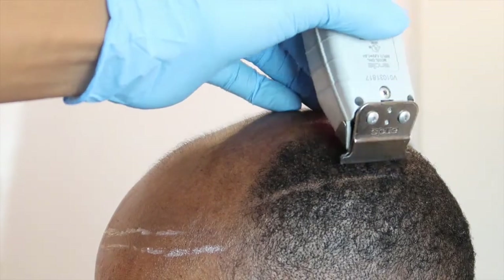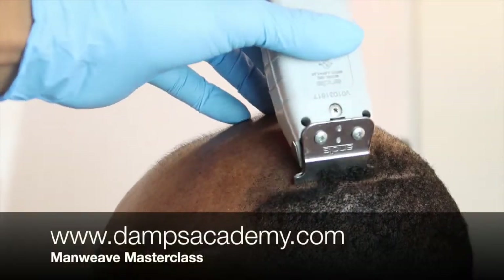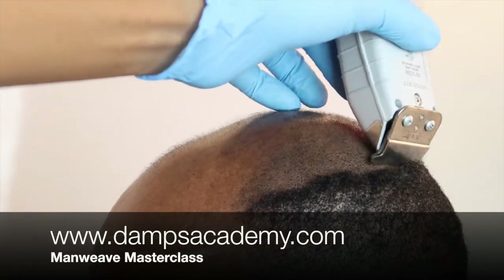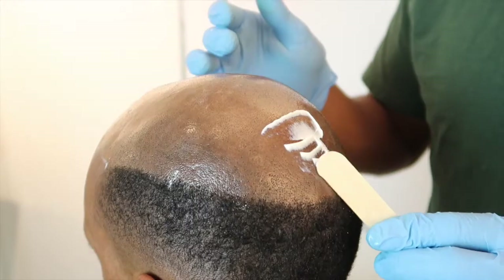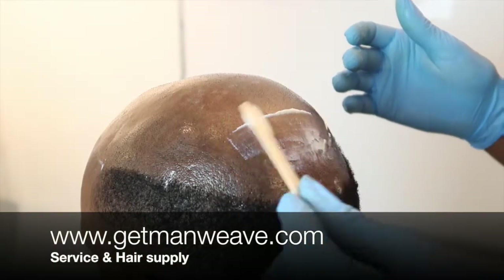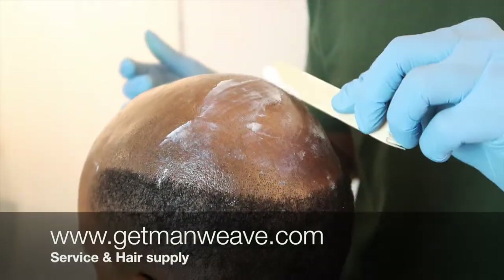Remember, for anybody who wants to learn this skill, the Man Weave Masterclass is live. Follow the link in the description, the link in the bio — dampsacademy.com. Follow those links. If you want this service done or you want the hair that I used in the service, getmanweave.com. Again, getmanweave.com.